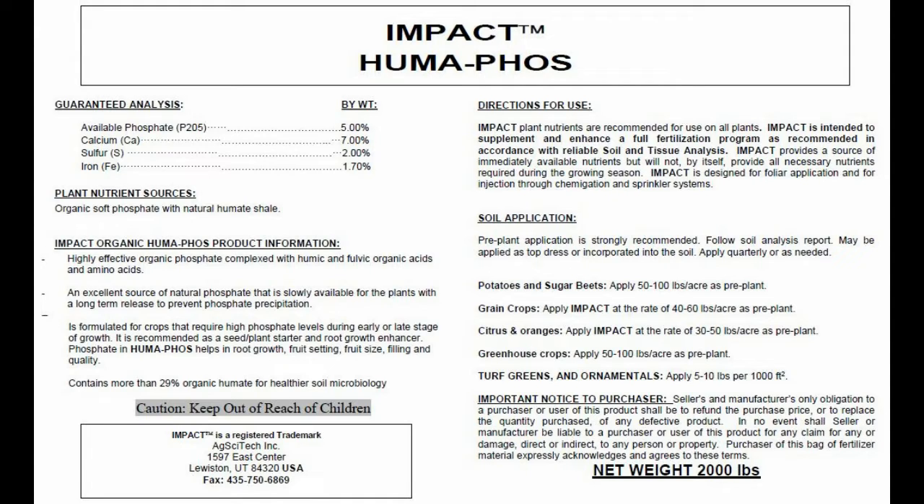Our mineral source is our Humaphos product, which is a blend of organic humates and soft-rock phosphate. The Humaphos provides a broad range of trace elements that help to feed and nourish the microbes as they grow in the tea. The humate component also provides a source of protozoa for the tea to increase the populations in the soil. The protozoa are critical for the nutrient cycling potential in the soil after the tea is applied.